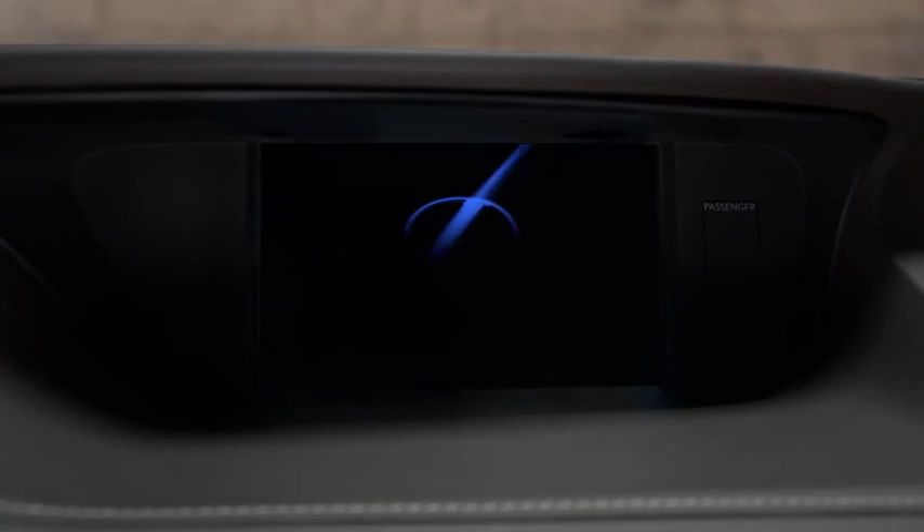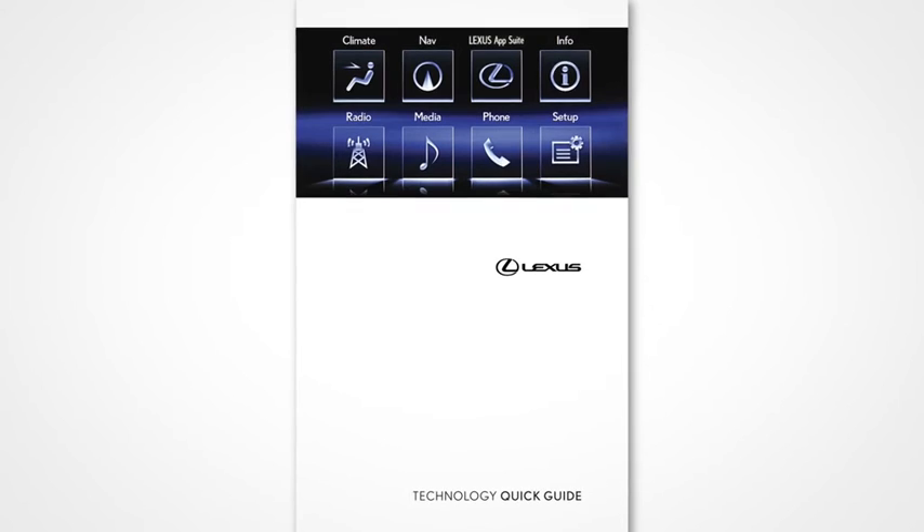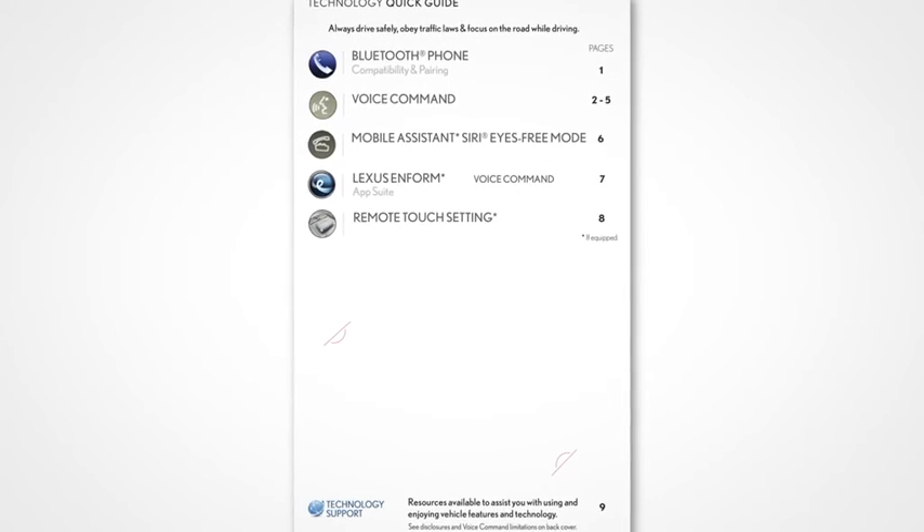If your vehicle is equipped with navigation, reference your Technology Quick Guide that came with your vehicle.